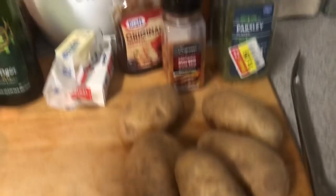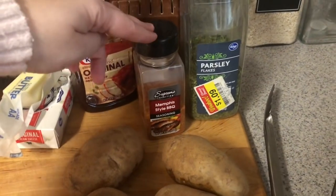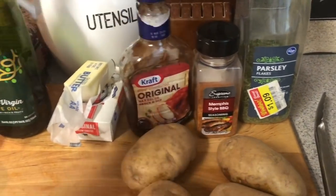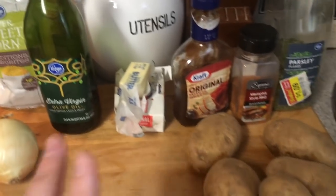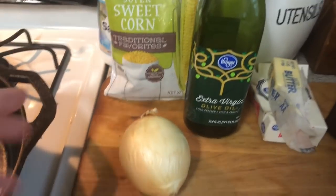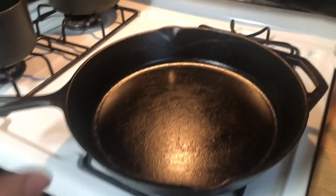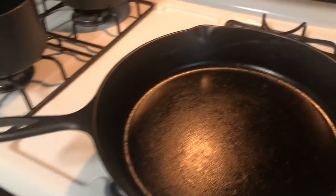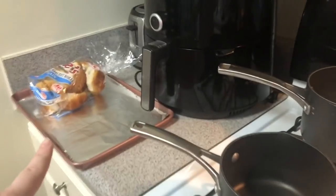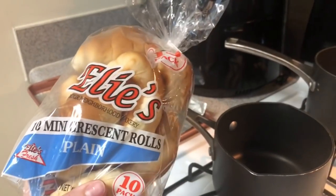I also got potatoes. I got parsley, and I got this Memphis barbecue seasoning from Dollar Tree — I love this stuff. I'll put this on the chicken first, and then I love this Kraft original barbecue sauce. I get that at Dollar Tree as well. I got some butter, cream cheese — that is for my mashed potatoes — olive oil, frozen super sweet corn, and an onion. I might put onion with the barbecue just to flavor it. I'm going to use an iron skillet, start it on the stovetop, end it in the oven. I got my two pots here — one for corn, one for potatoes — and my baking tray ready for the croissant rolls from Dollar Tree.